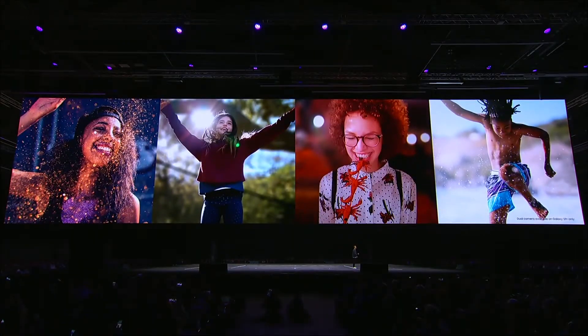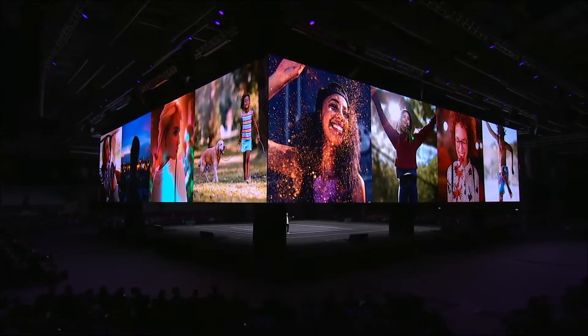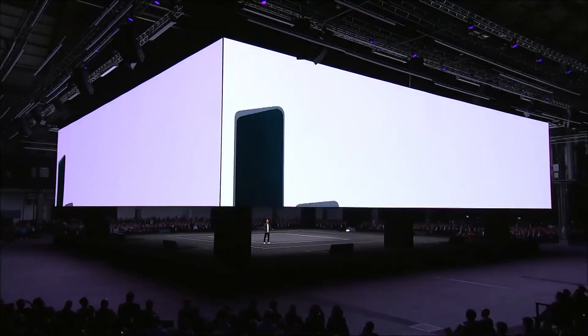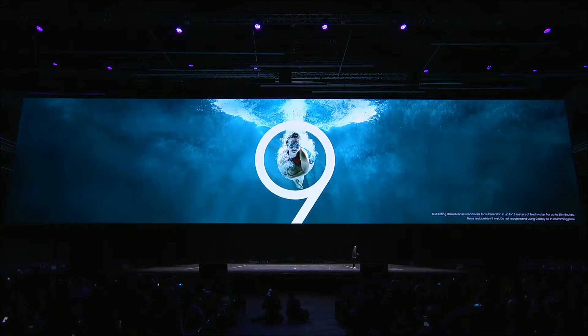With live focus, the S9 Plus lets you take beautiful portraits by adjusting the blur of the background to make the subject really stand out — and you can do it even after you've taken the shot. You can use all these incredible new camera features no matter where life takes you, because the S9 is protected from the elements with water and dust resistance.